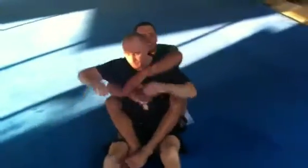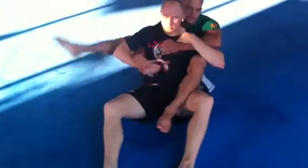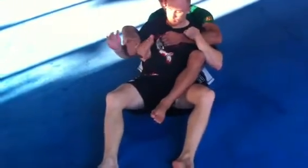We're going to go over a reverse omoplata from the back today. We're going to start with seat belt control, one arm over, one arm under. We'll wrap the wrist, take the leg over, go palm up on the wrist.